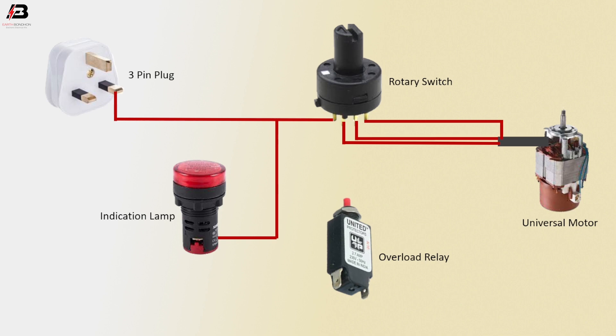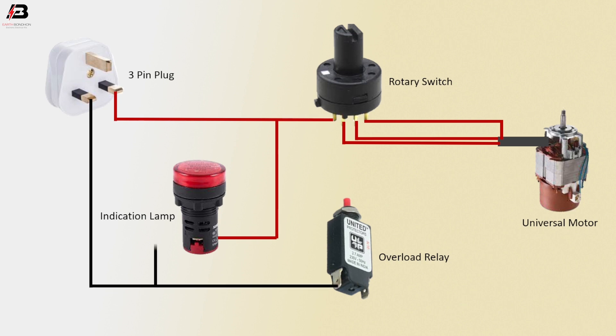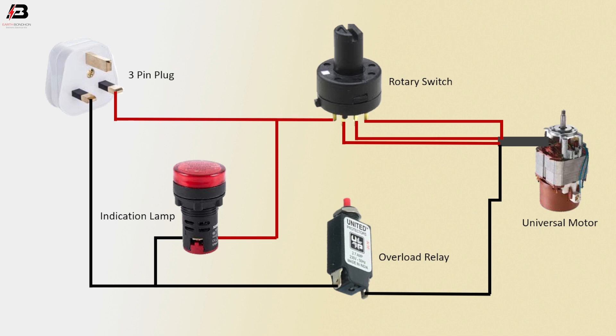Another phase connection outgoing from rotary switch to universal motor. Neutral connection to overload relay. Neutral connection to indicator lamp. Neutral connection from overload relay to connect with universal motor. Now this circuit is ready for use.